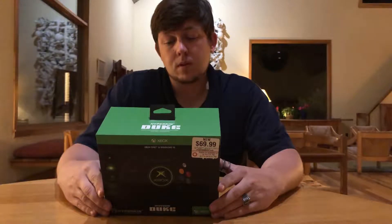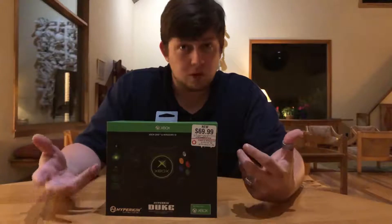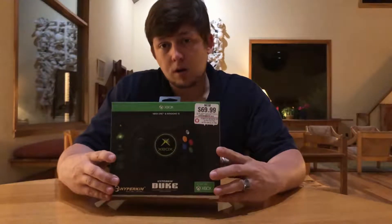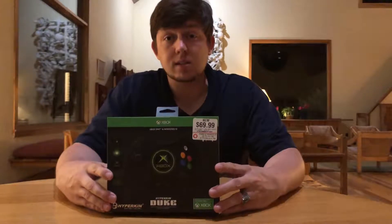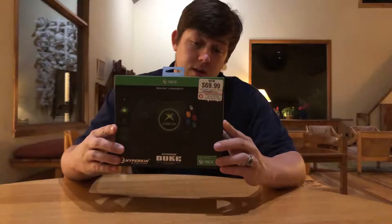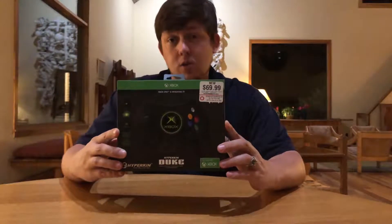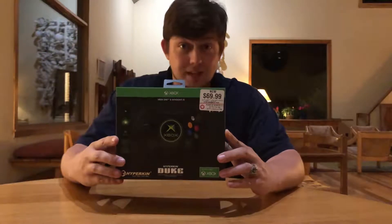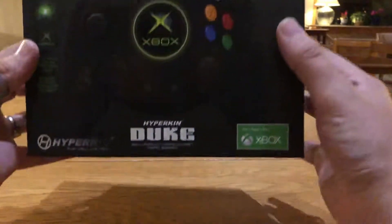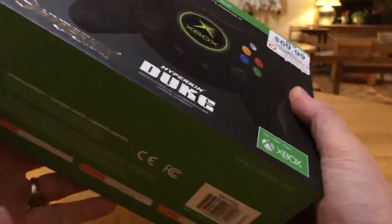A lot of times people want that nostalgia, and I think this is going to be really nostalgic for a lot of original Xbox fans. So with a partnership with Hyperkin, we got the Xbox One Duke controller.